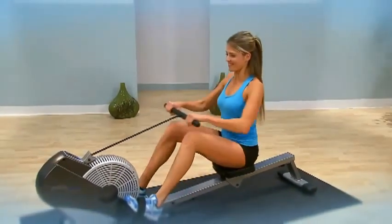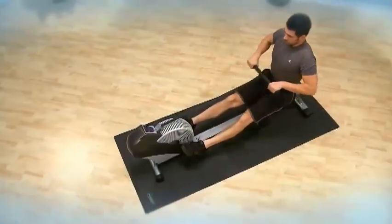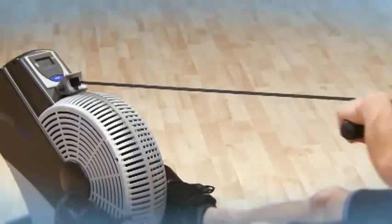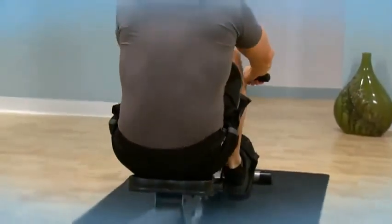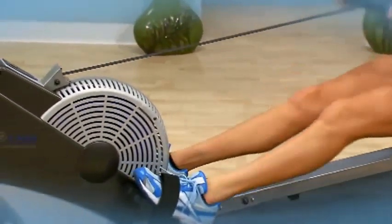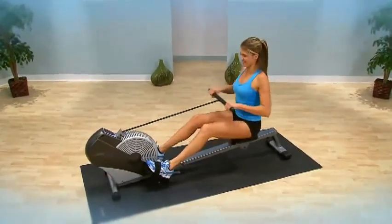Rowing is one of the best all-around cardiovascular fitness and strength workouts, so you get a total body workout that's efficient, effective, and low-impact. Rowing is also one of the best exercises for building a strong back and is one of the most effective low-impact aerobic exercises for increasing your metabolism for more efficient calorie and fat burning.